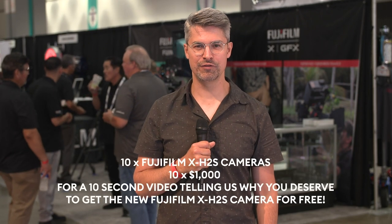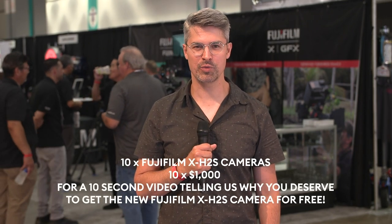Don't miss your chance to win one of ten Fujifilm X-H2S cameras, as well as $1,000 in cash. Visit CineD.com to learn more.